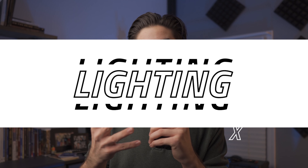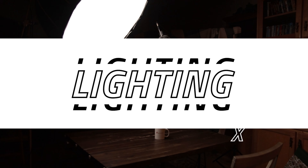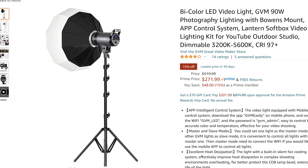Tip number two is lighting. I'm actually using the same light I used last night — it's a GVM, I think it's the 90-watt bicolor. I got a GVM softbox to go with it and it's very soft, as you can see. I'll leave everything I'm using in this video in the description below. I've only had it for a few weeks and it has been phenomenal — not even at full brightness and it's crushing it. I used it last night and it really provided a lot of soft light on his face.